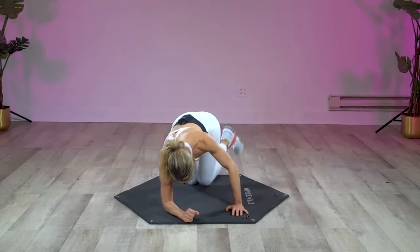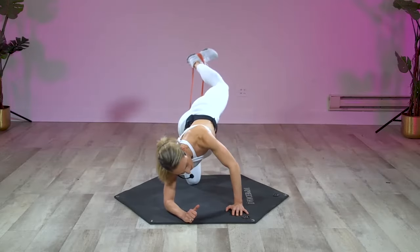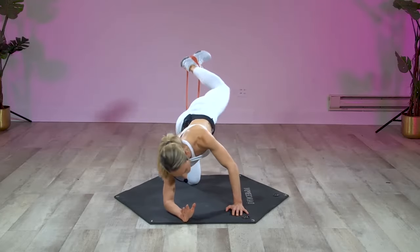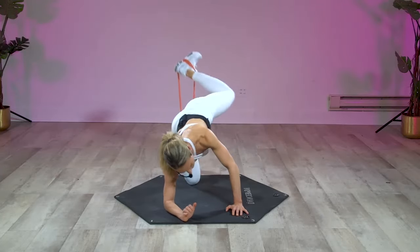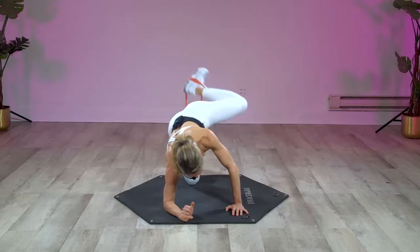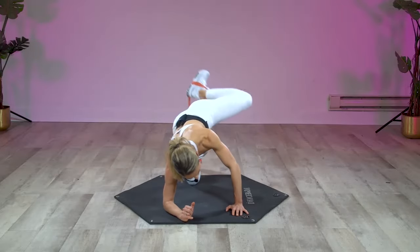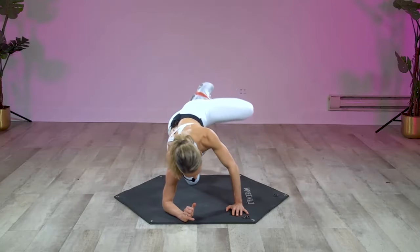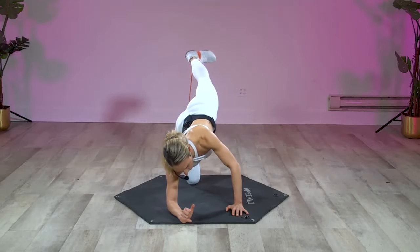In, drop, up, push back. I'm here for a good time, not for a long time — these do not take a long time to do, but they are definitely effective. Bring it in, down, up, push back. Last two, last one — hold it back, baby pulses.